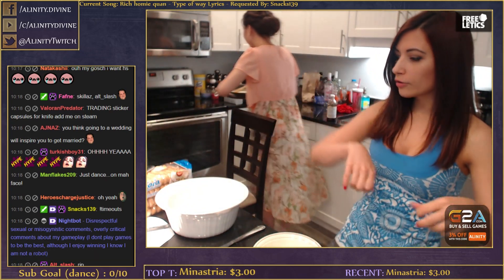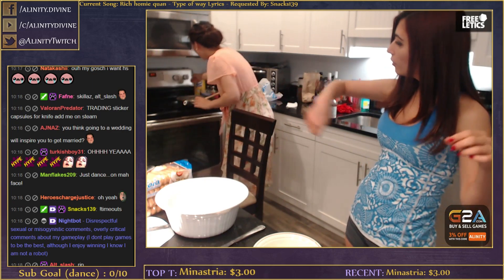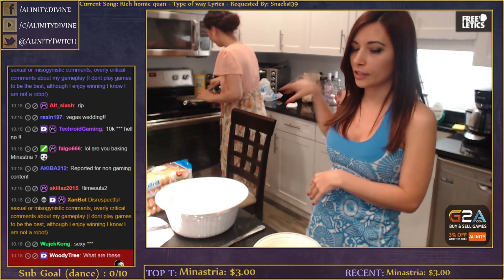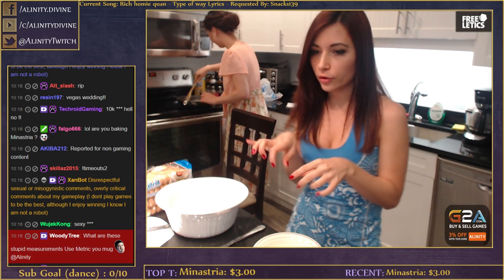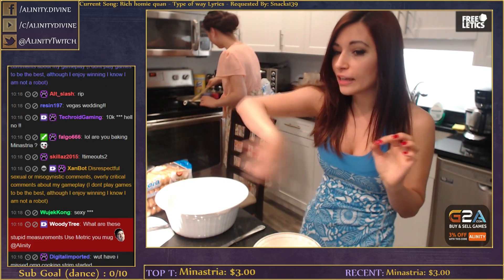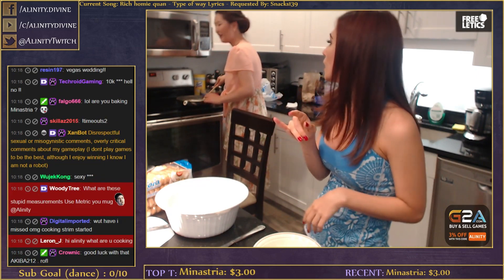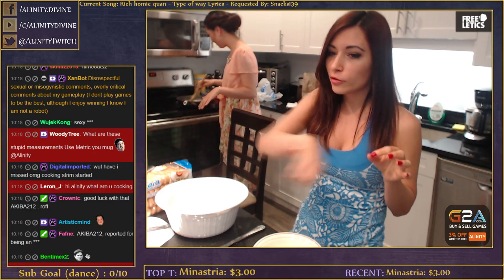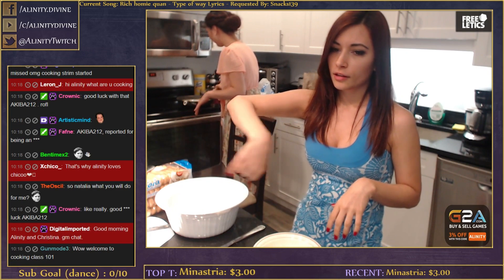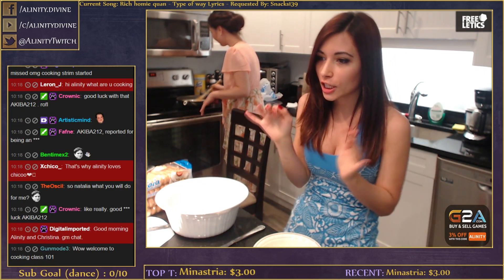Now we have to cook this on low-medium. We cook it on low-medium and we gotta keep moving it. This is the important part - you put it on low-medium and you keep moving it. You can't let the eggs get cooked - you can't let it curdle. So you gotta move it slowly and you're making like a cream.